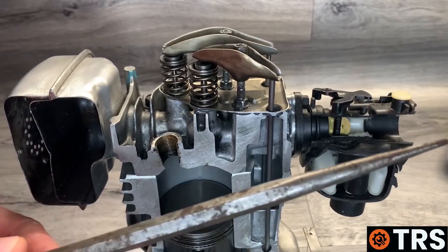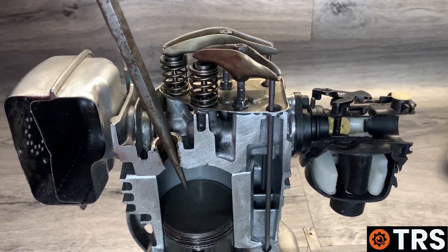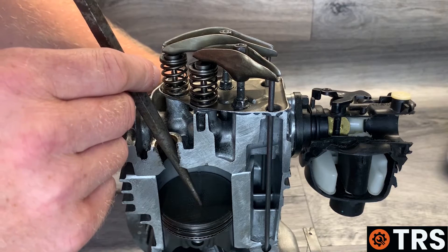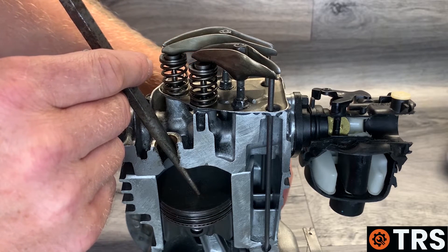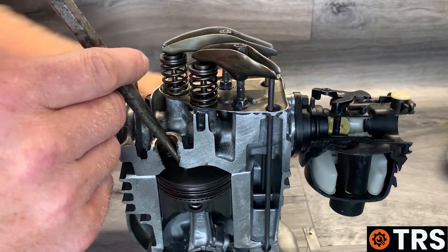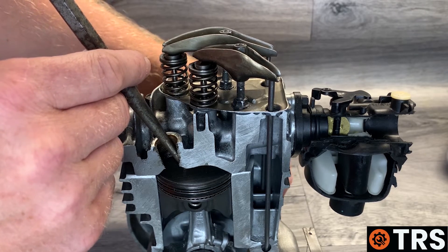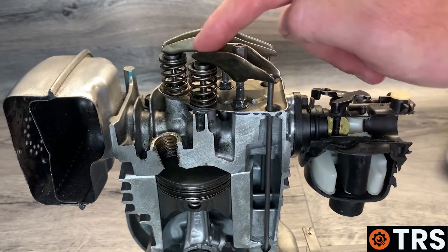If you can't see down the spark plug hole, use something long and thin — such as an old punch — and very gently place it down through the hole to rest on top of the piston, making sure no damage occurs. Loosely hold the probe and turn the flywheel so the piston rises, lifting the punch with it. Wait until the punch stops rising and starts to go down, then come back with the flywheel until the punch is at its highest point — now the piston is at top dead center.